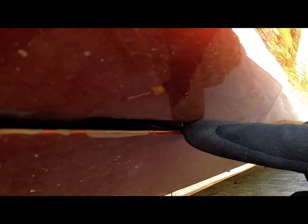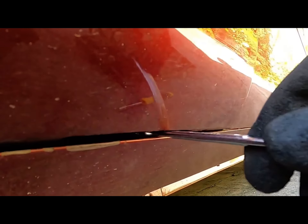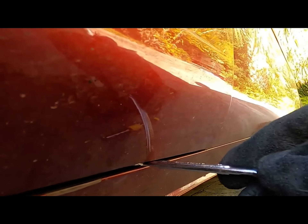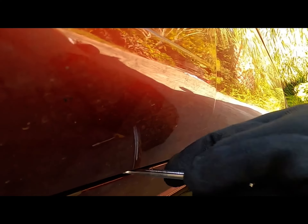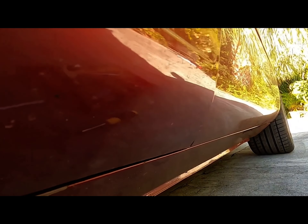In here is the bolt that we need to unscrew — it is also a 10 millimeter. You simply want to loosen it; you don't want to totally take it out, because if you totally take it out it will be nearly impossible to get back in. Just loosen it enough to be able to slide this panel off.